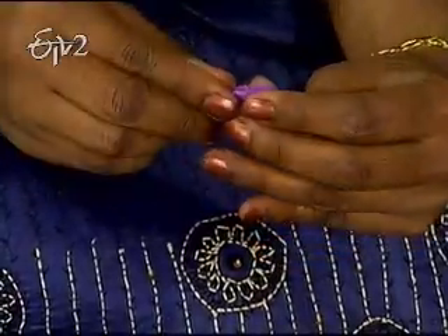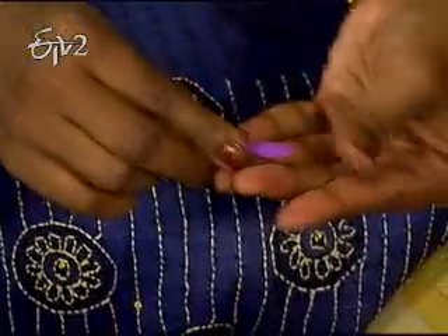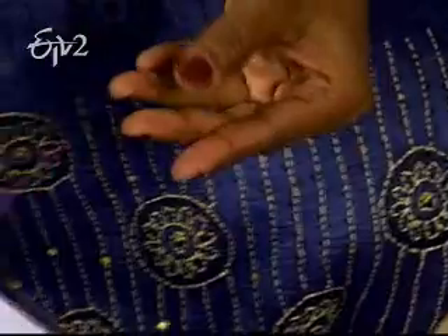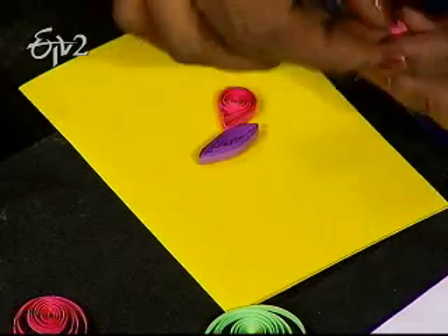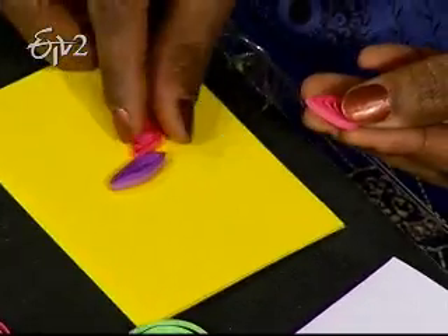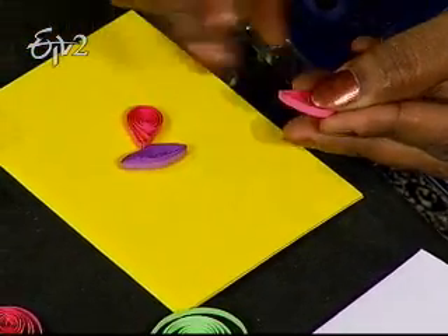We need to press the body shape. For the antennas, we need to take a black color. We need to pull the part of the body shape. You need to be in black color, and we need to put it in the same direction.